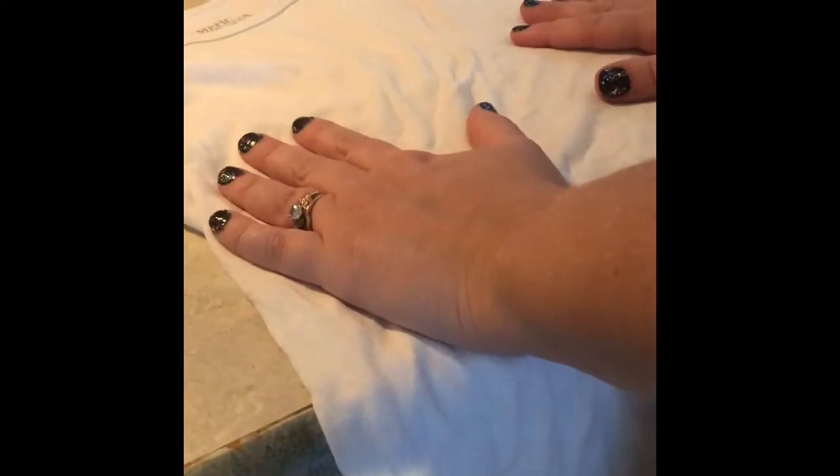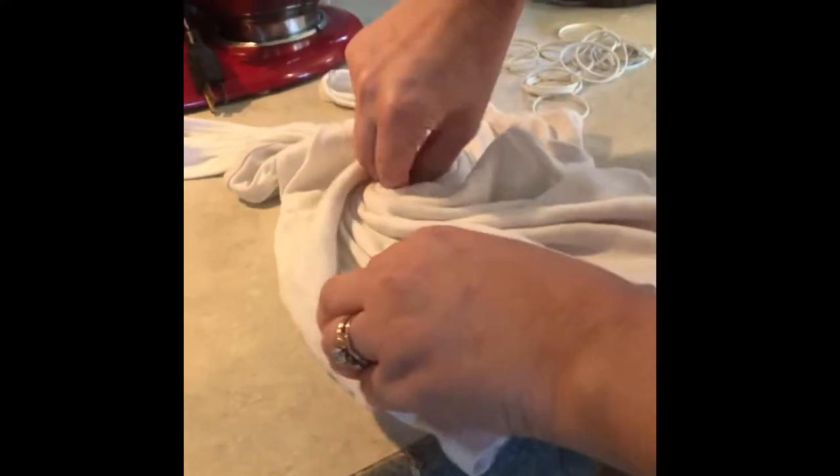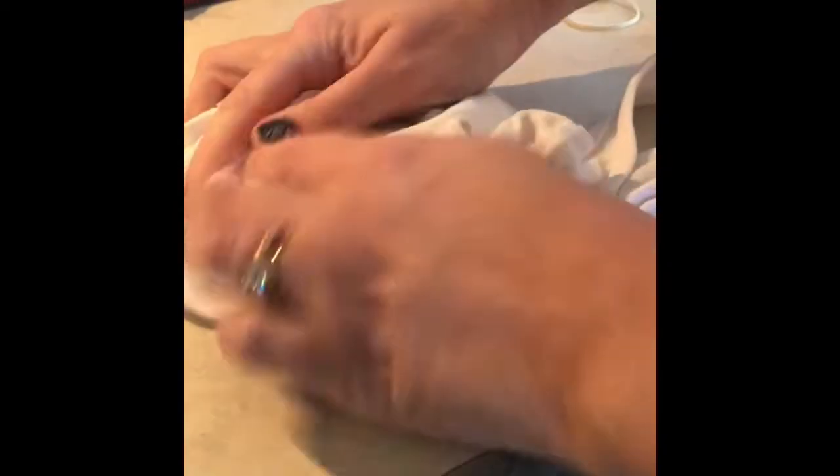I went in my closet and found this old tank top that I'm gonna try it out with. If you want to do tie-dye and make the spiral design, grab the shirt in the middle, pinch it, and twist. Try not to let go of where you grabbed so it will stay, and just keep twisting until it kind of makes a circle.